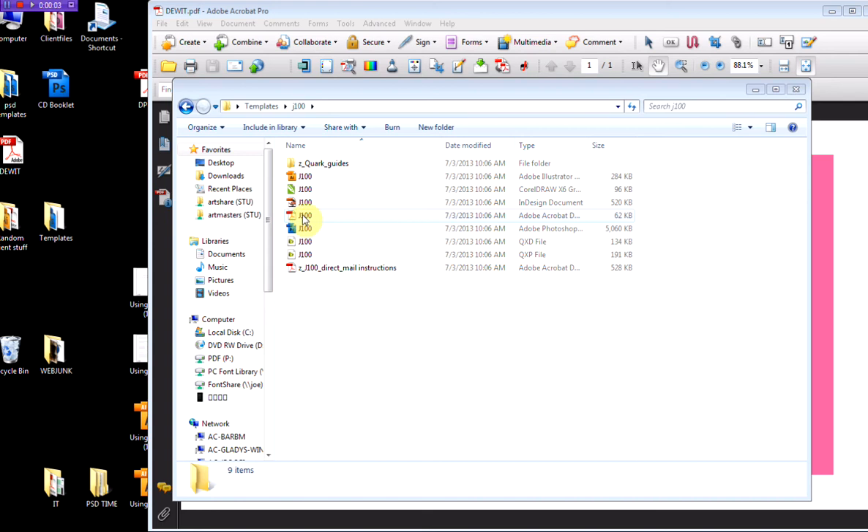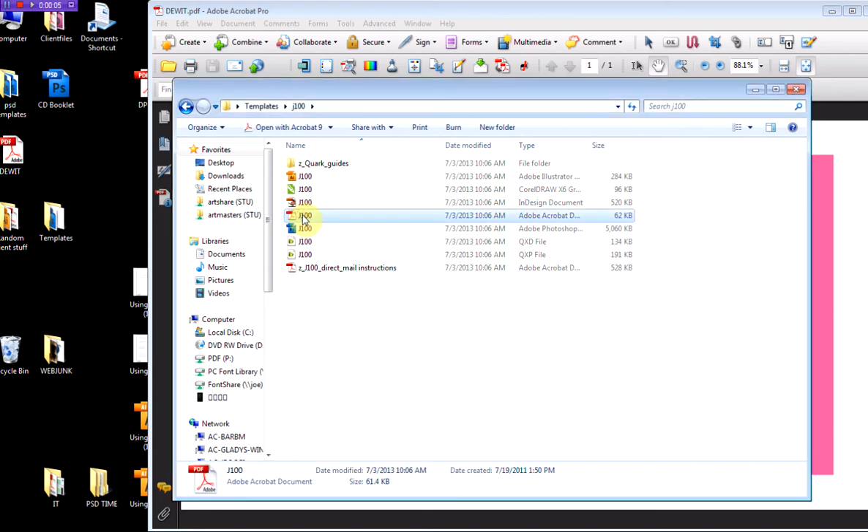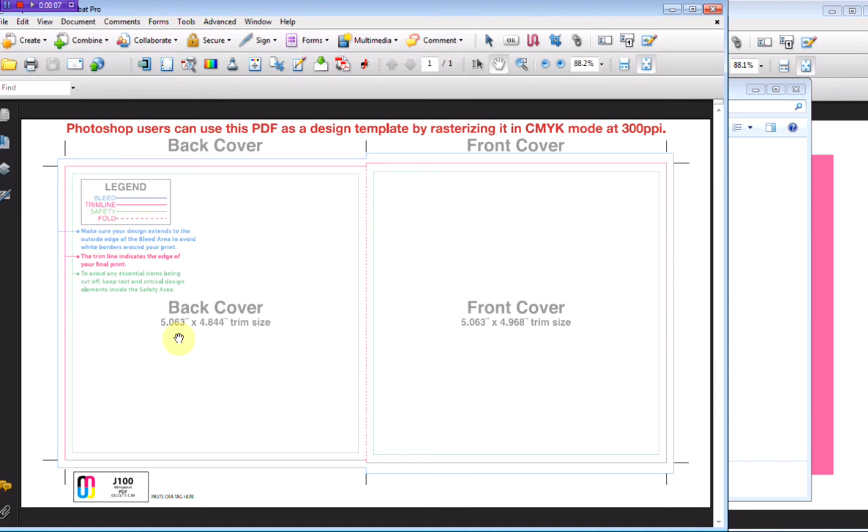All of our templates include a PDF version, which can be used as a way of making sure that your output PDF has the correct dimensions and will line up correctly with our proofer.